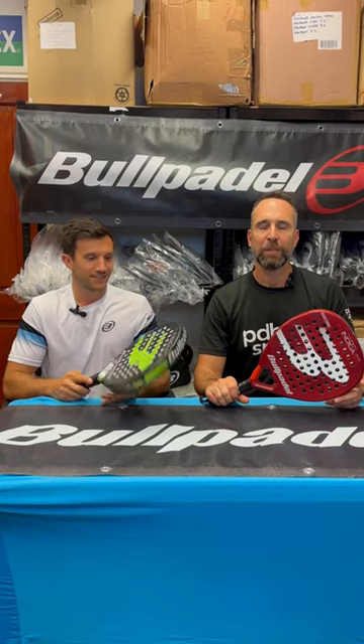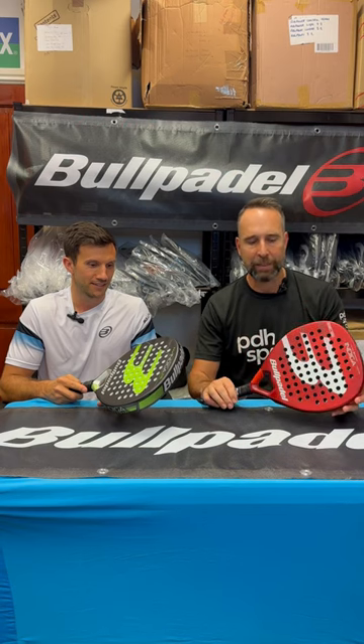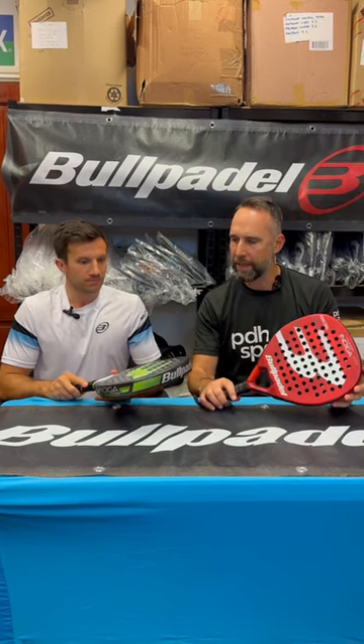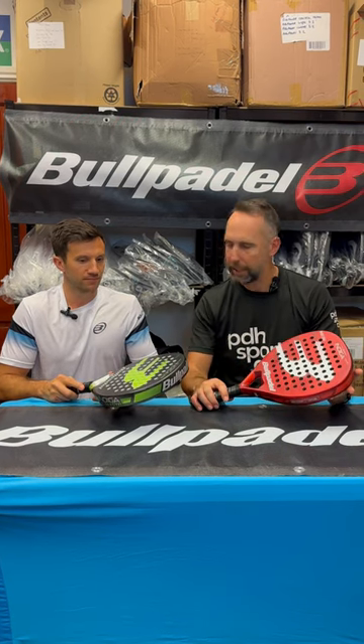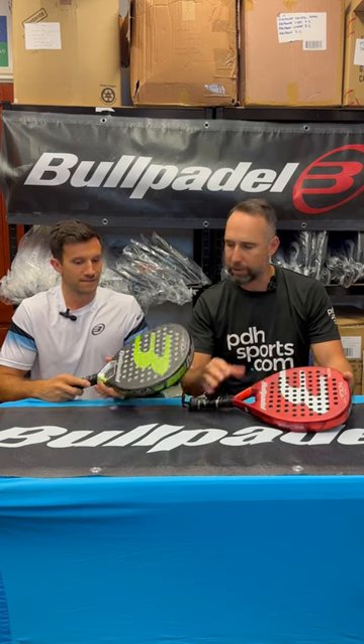Hi, I'm Paul from pdhsports.com, leading online racket specialist, and today I'm joined with Max from Ball Paddle UK. Max, we've just started selling the Indiga range — could you give our viewers a little more information about who they're for and what's great about them?